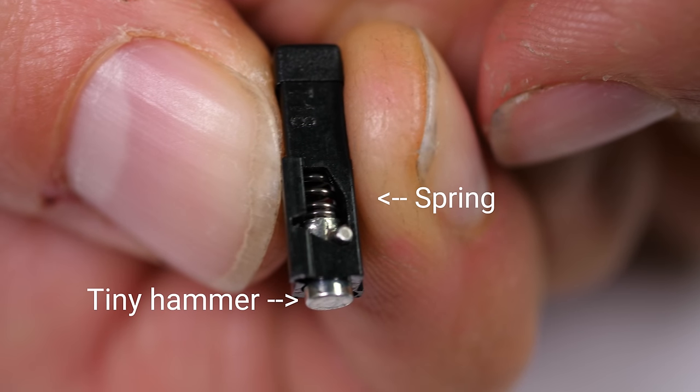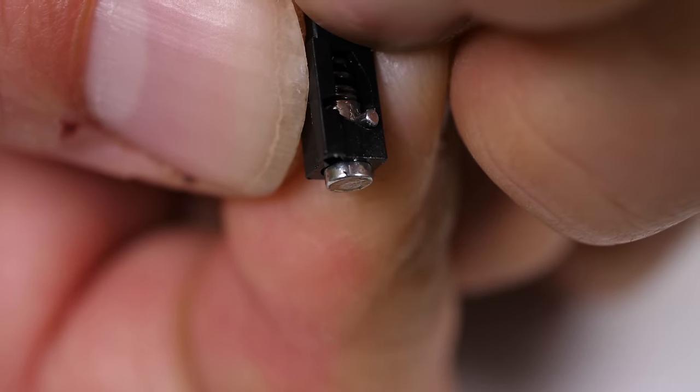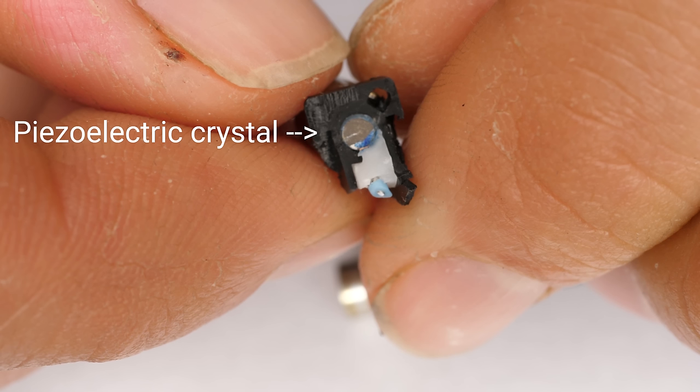In front of that spring is a tiny hammer, so that when the mechanism finally gives way and the spring is released, all that potential energy stored in the spring is turned into kinetic energy in the hammer. The hammer then strikes a special kind of crystal called a piezoelectric crystal. And when you hit one of these things, it generates a voltage across the crystal.